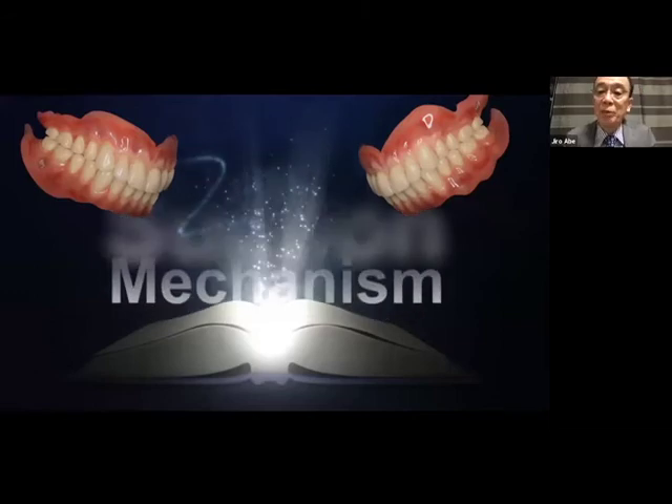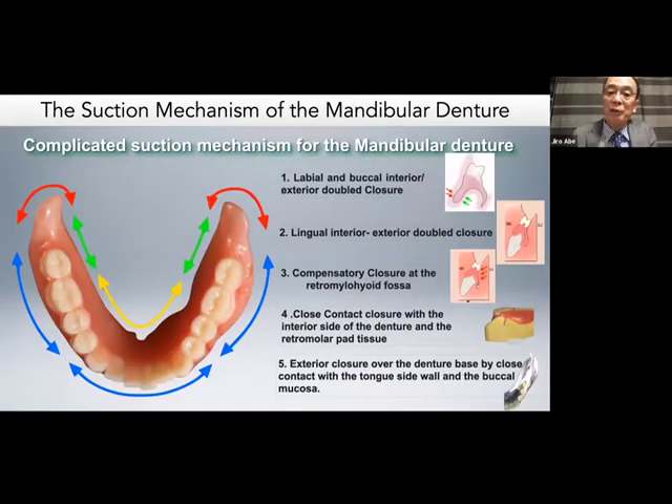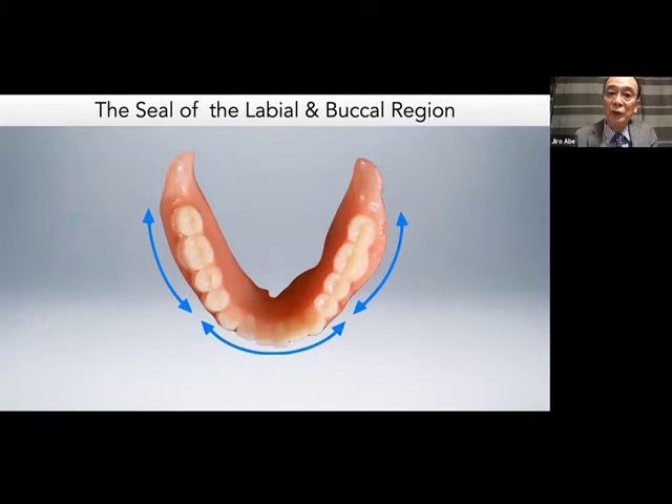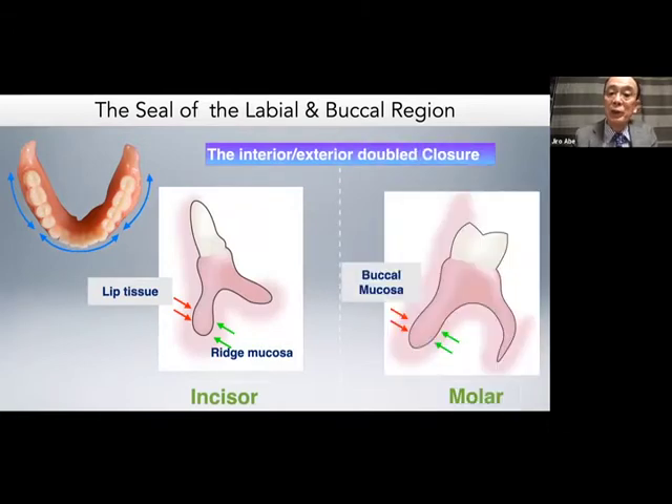First, I'd like to talk about the labial and buccal region, indicated by blue arrows. The exterior surface of the denture border comes in contact with lip tissue at the incisal area and buccal mucosa in the molar area. The interior side of the denture base, indicated by green arrows, comes in contact with lip mucosa at the incisal area and ridge mucosa in the buccal molar area. It's a very strong closure — like a sandwich. I named it the labial-buccal interior-exterior double closure — a very, very strong closure.